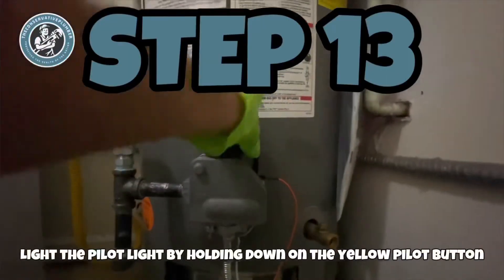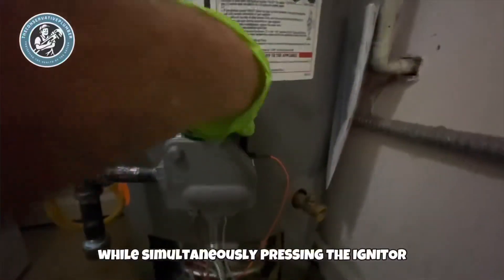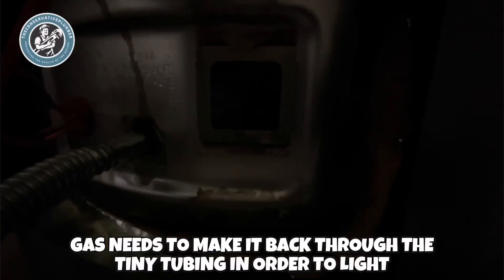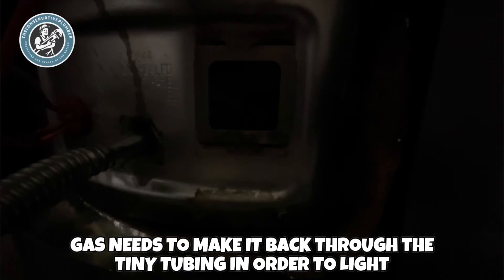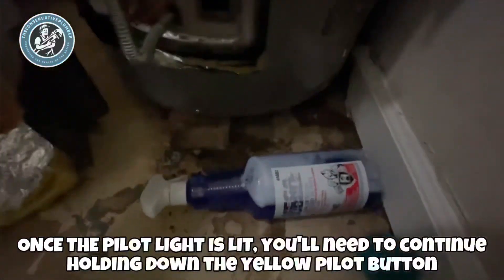Step 13: light the pilot light by holding down on the yellow pilot button while simultaneously pressing the igniter. This usually takes a few tries. Gas needs to make it back through the tiny pilot tube in order to light. Once the pilot light is lit, you'll need to continue holding down the yellow pilot button for 30 seconds.